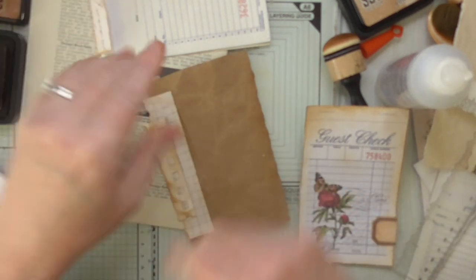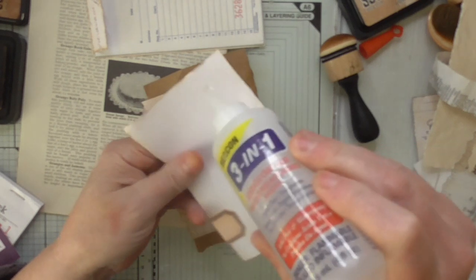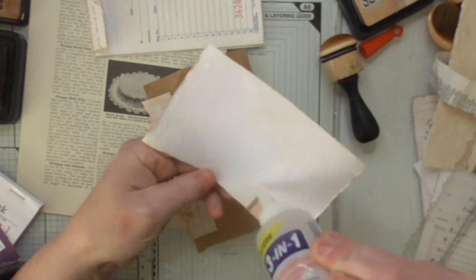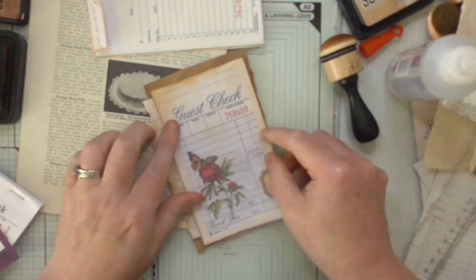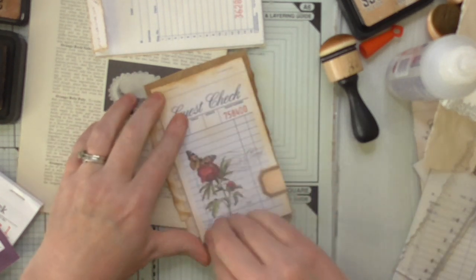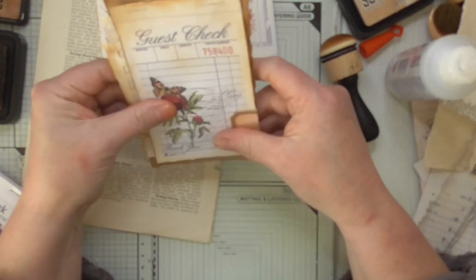Too much glue there — blimey, I'll just wipe it on my dressing gown, it's fine! A little bit of glue on here like so, and we've got our lovely layering. It's pretty! Let me just get it so it's kind of central.